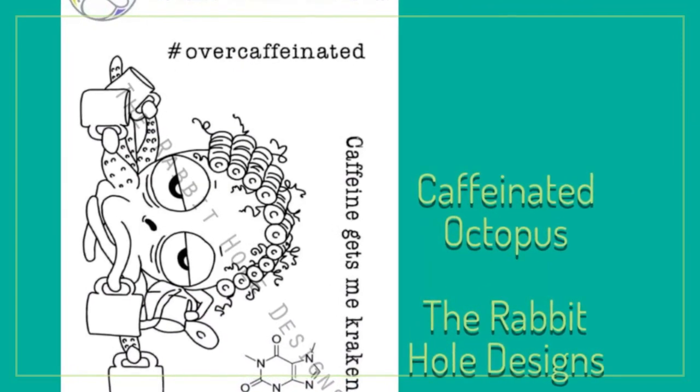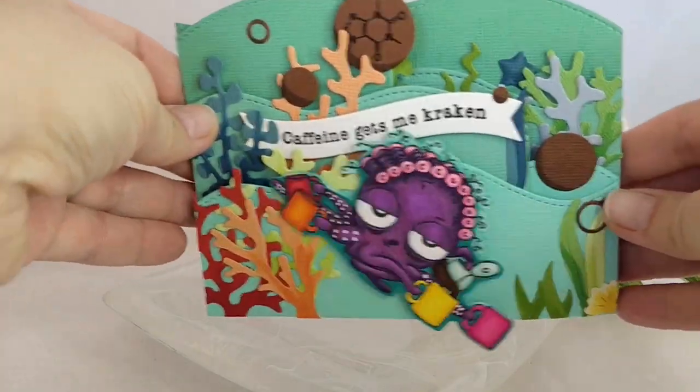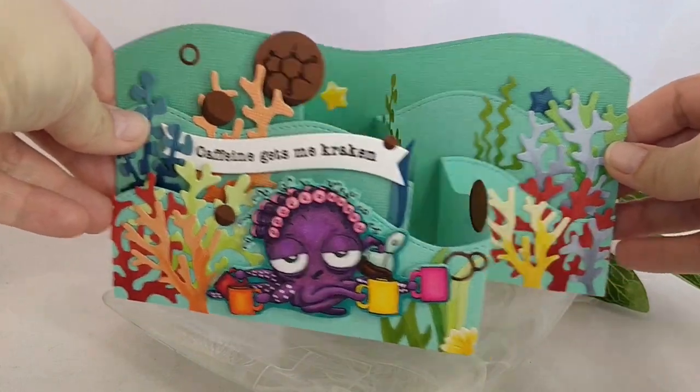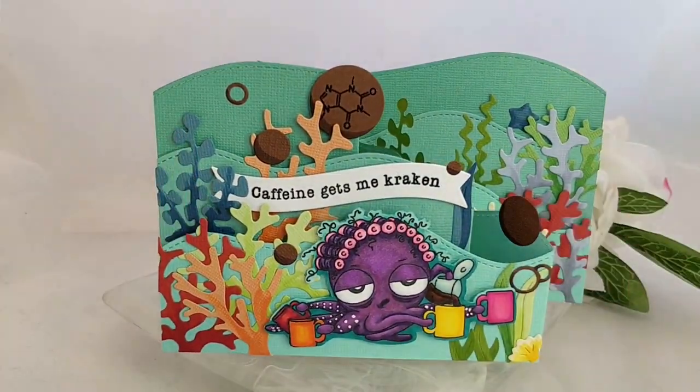I have to give credit to my husband for this. I was just going to mount her on my card with foam tape and he walked in when I was still working on the concept and he said it would be really cool if she was like riding the waves. I decided on a pendulum card so that she'd be able to ride those waves.